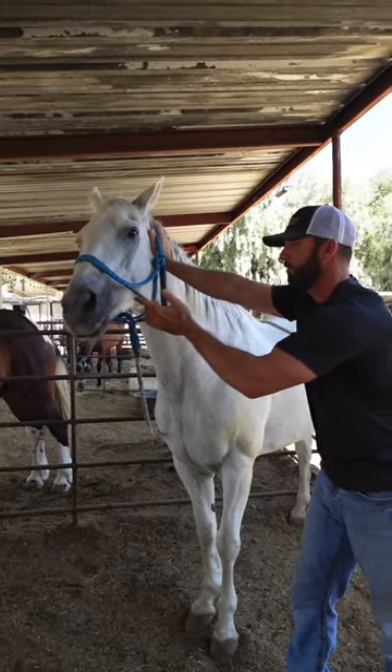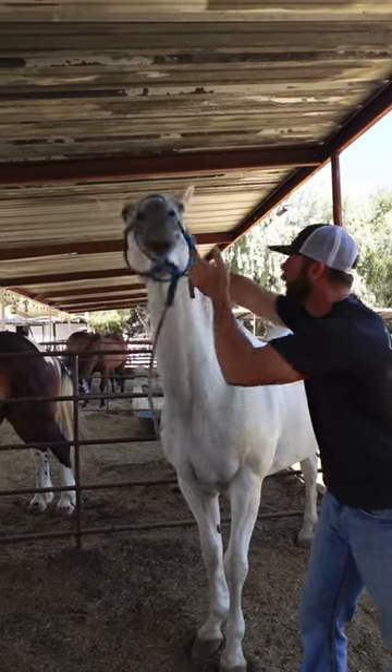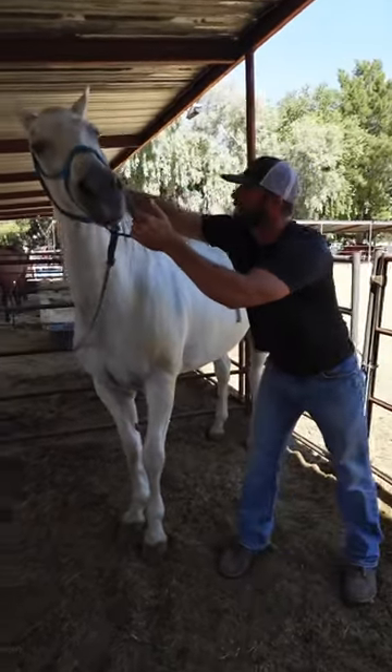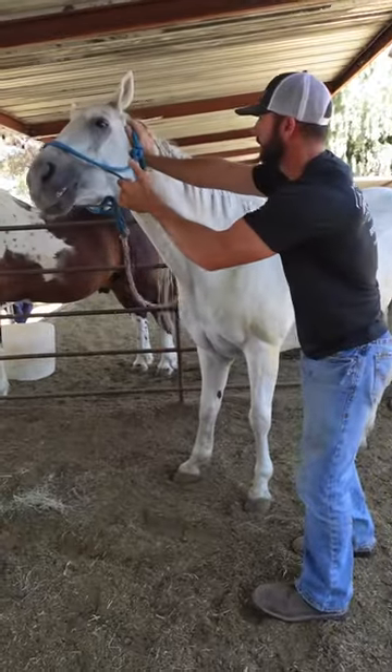It's nice that his butt's backed into the corner because then he'll stay pretty still for me. I'm just going to try to get him to flex over my pressure just at the poll, not with his body.